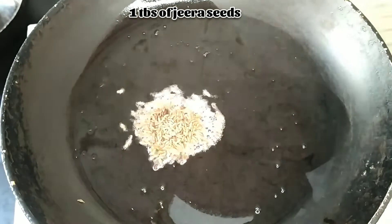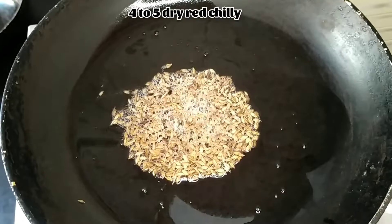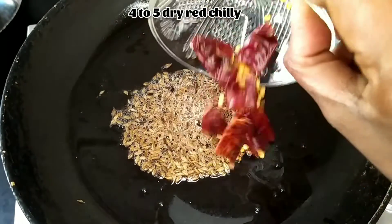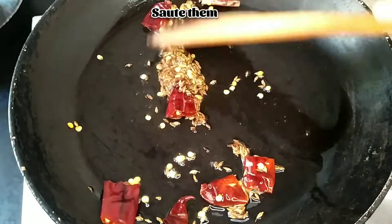Once the oil gets heated up, add 1 tablespoon of jeera seeds and 4 to 5 dry red chili. Sauté them slightly.